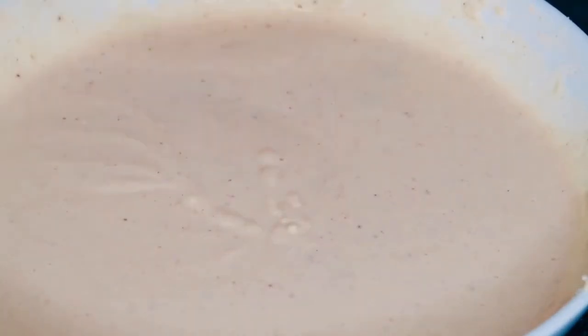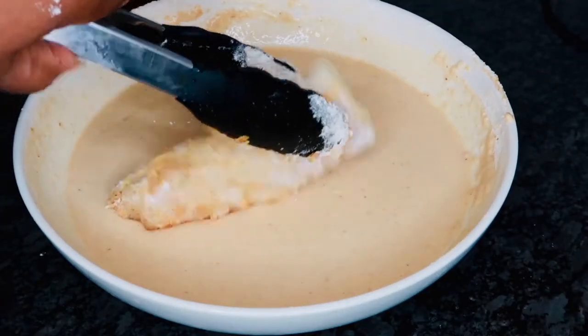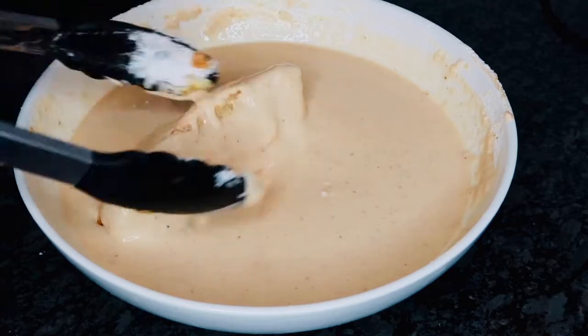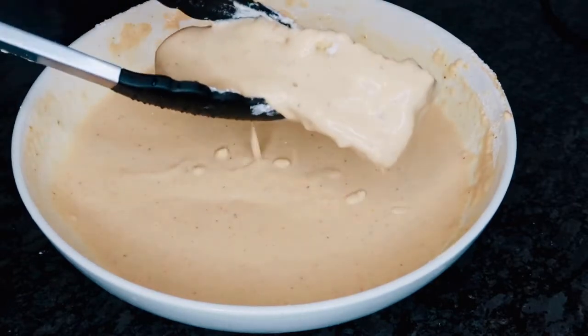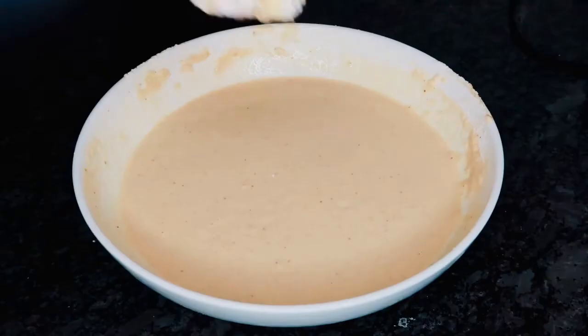So now that we've got our wet batter to a smooth pancake-like consistency, it is time to start coating our fish. You just want to go ahead and dump that directly into the wet batter, make sure it is fully submerged, and then let the wet batter drip off so that when you put it in the hot oil it's not still dripping.